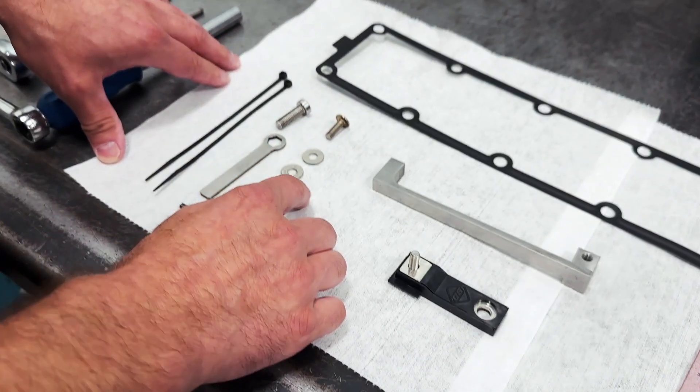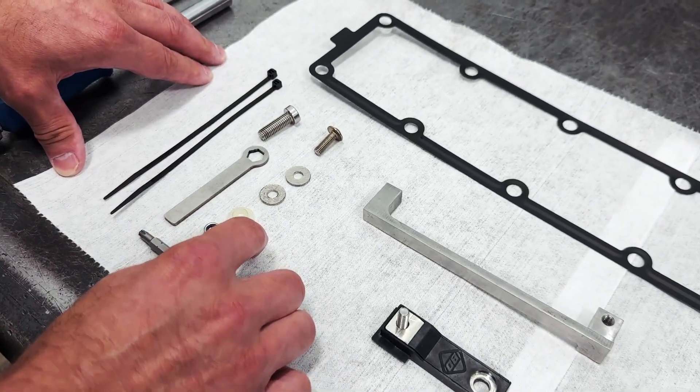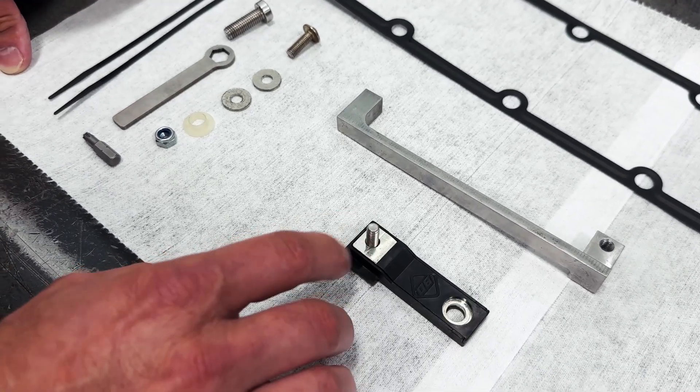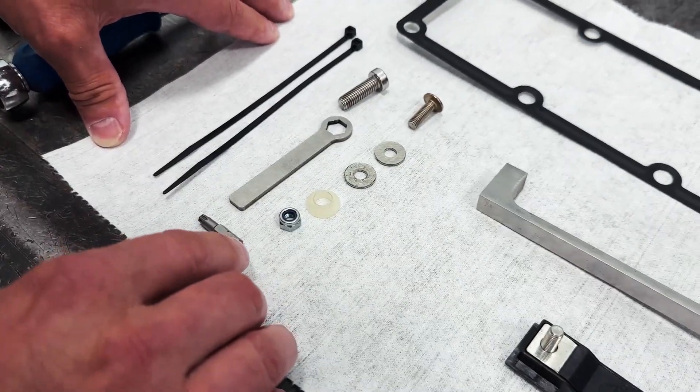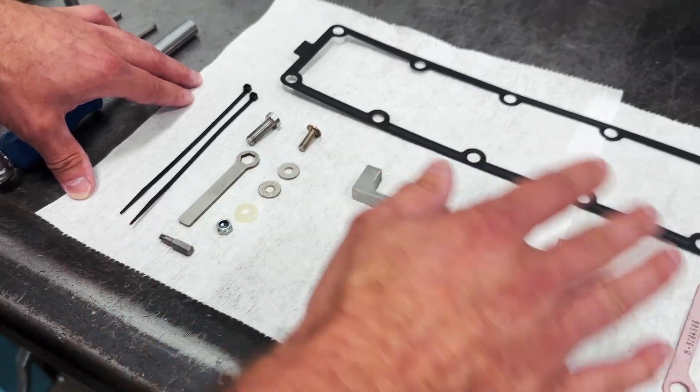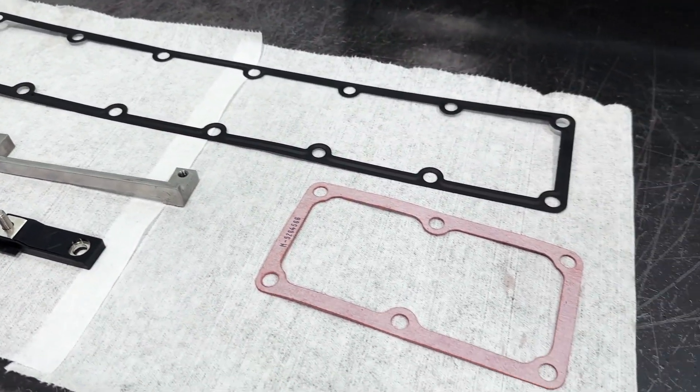We also have some insulated washers, a nylon bushing, a nylock nut to go on top of the cable for the grid heater, some specialty tools to aid in disassembly and reassembly, and all gaskets required to complete this job.